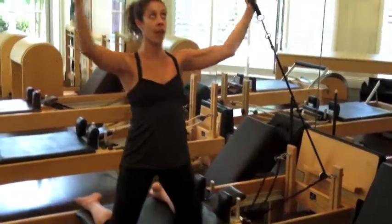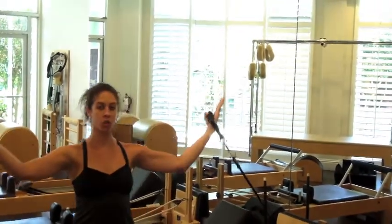And one more time — all the way up and all the way down, dropping those shoulders.